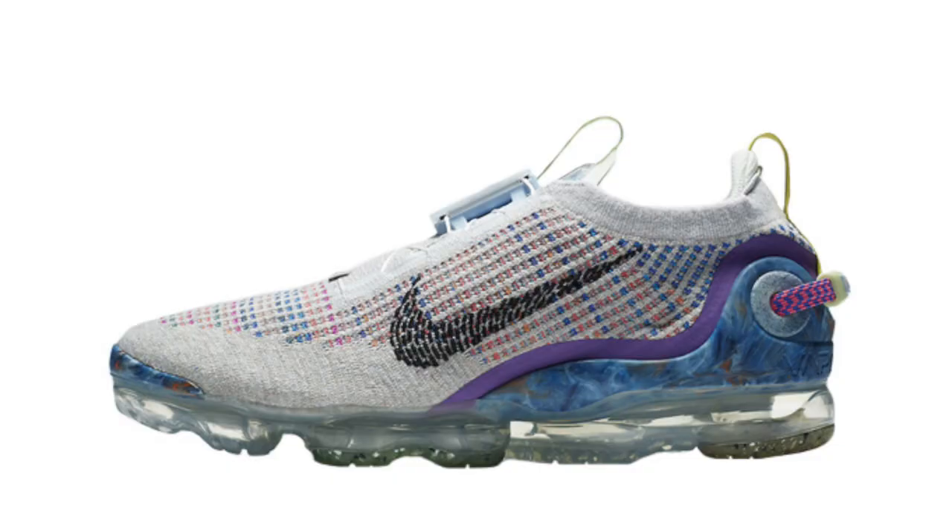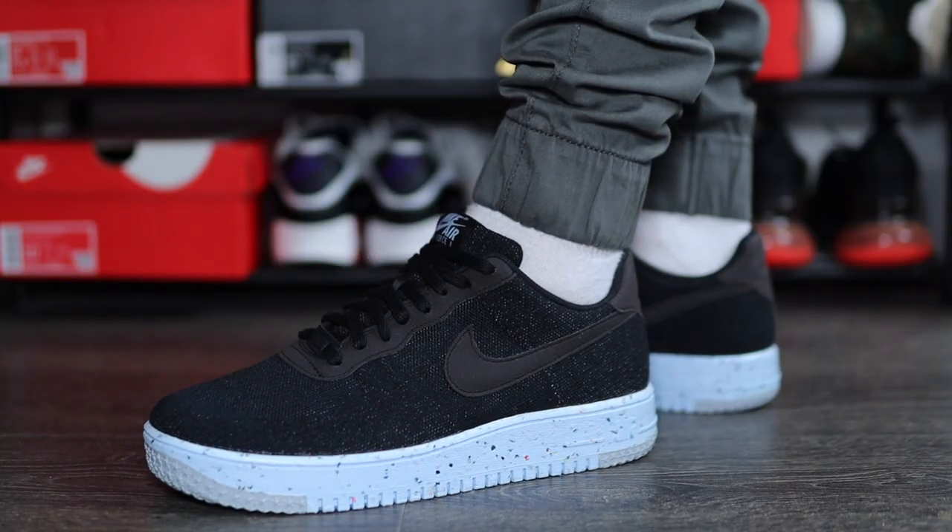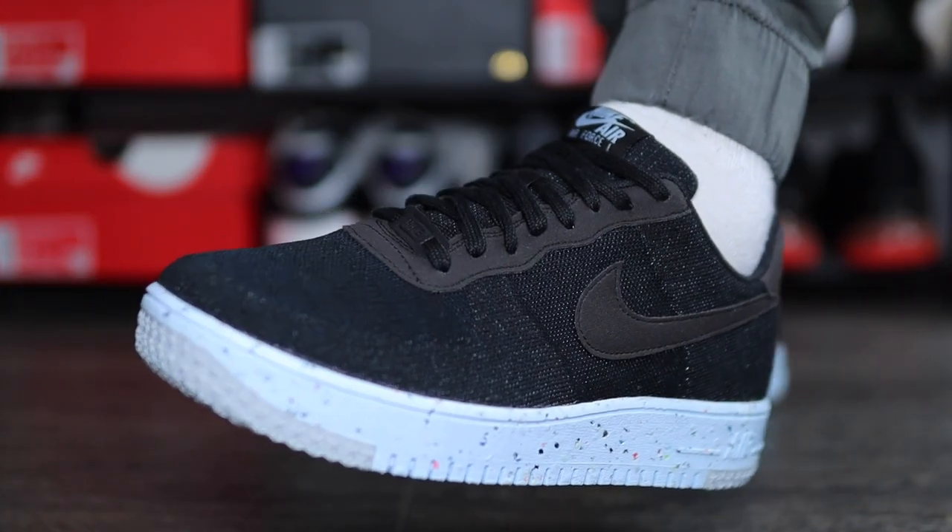Now we saw last year the VaporMax Flyknit getting this Move to Zero style, and amongst other things it did put a lot of people off. But does it change this Air Force One Flyknit that much? Comparing it to the Flyknit 2.0s, I can actually say no. Yes, some of the panels do look and feel different such as the midsole and outsole, but overall in terms of the on-foot experience, there isn't really much difference.